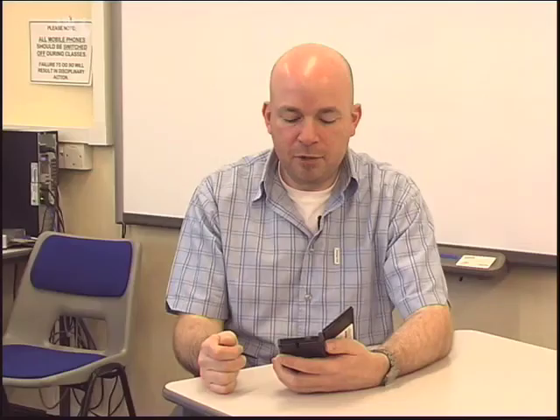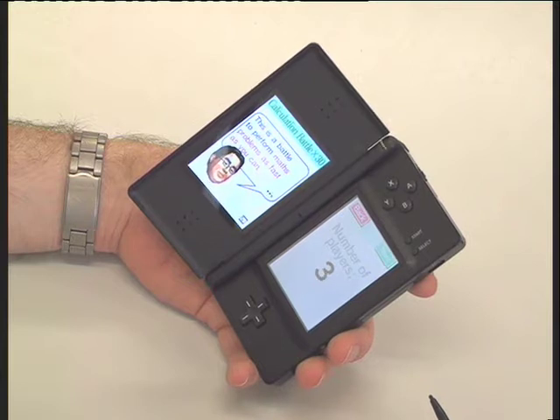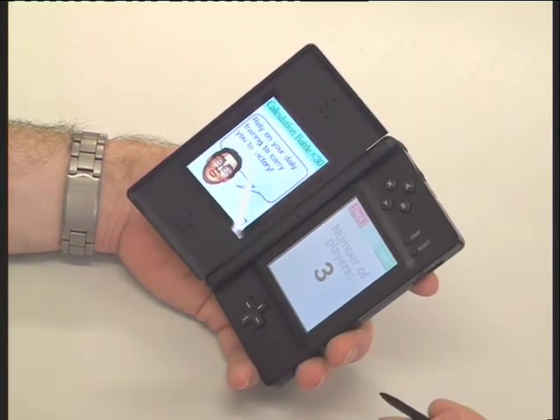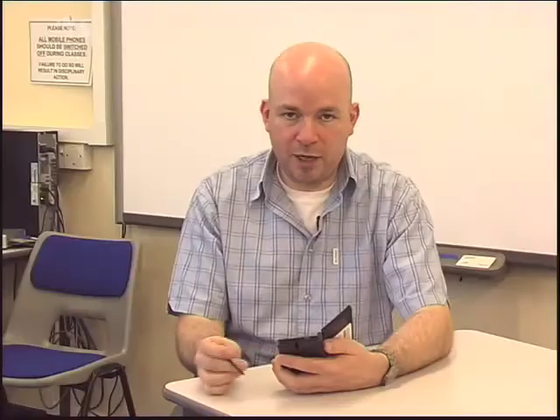Now you'll see it's looking for wireless partners. This is basically the host machine and we'll have a number of clients that will be connecting to it. Because I know there's only three of us playing, it's showing three on the screen. We click on next, and we click on next again, and we're just waiting for the download of the game to complete for the devices.